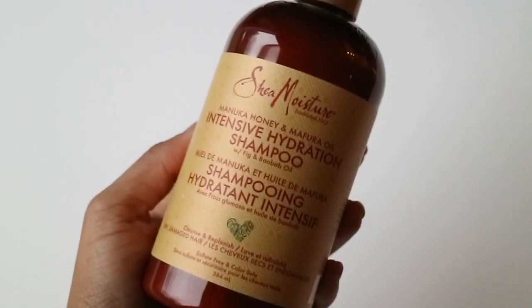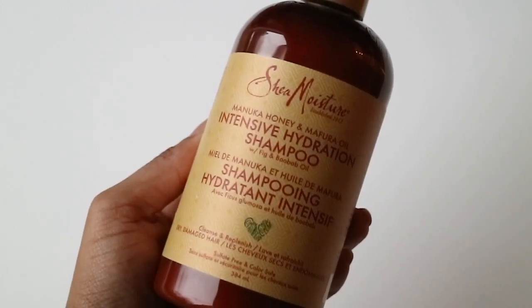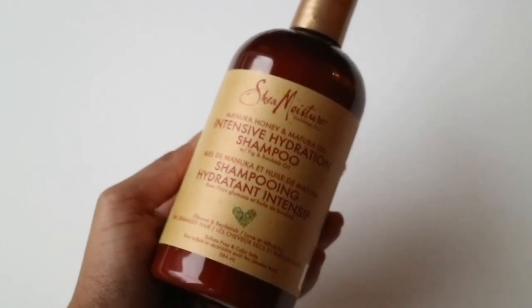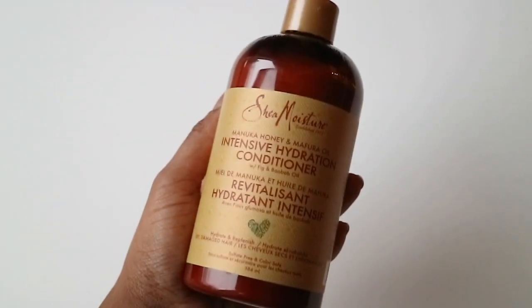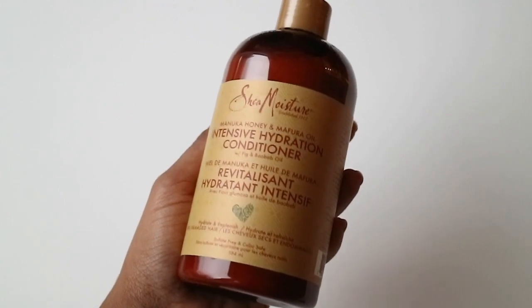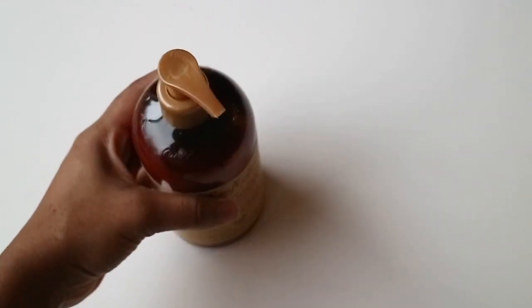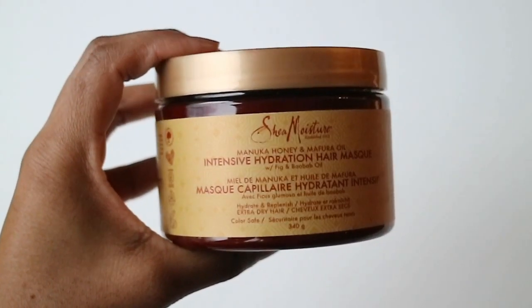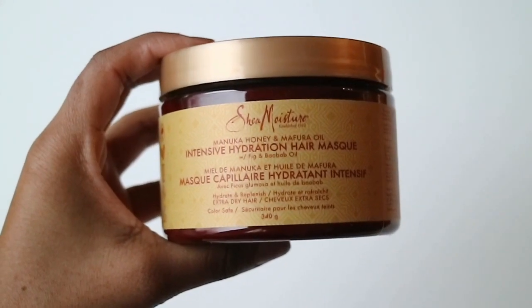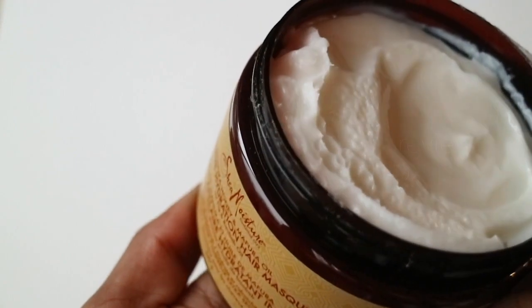Overall, I found that the shampoo had a very nice lather — it was the perfect consistency, slightly thick, and it also helped detangle my hair without using a comb. When it comes to the conditioner, it wasn't really thick, which I prefer a thicker one, and the scent wasn't necessarily my favorite, but overall it left my hair feeling soft, even though I did have to use a lot more. I found the mask to be very hydrating and moisturizing, and I love how you can use it in two different ways — the scent and consistency was perfect.